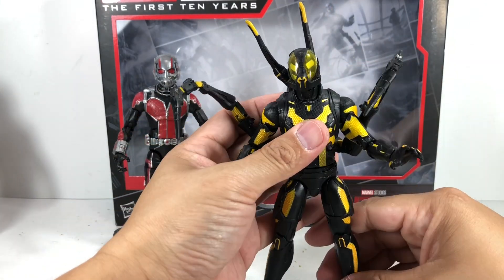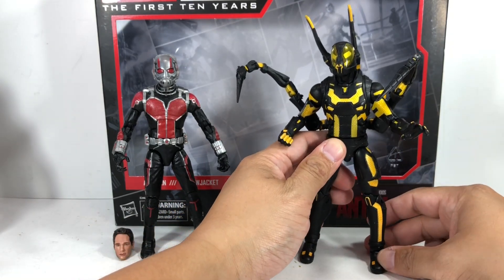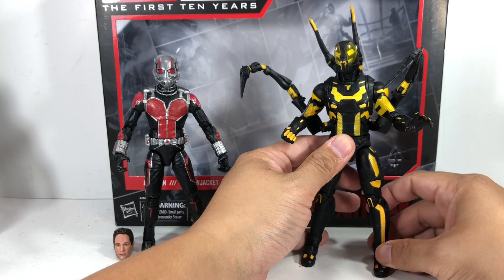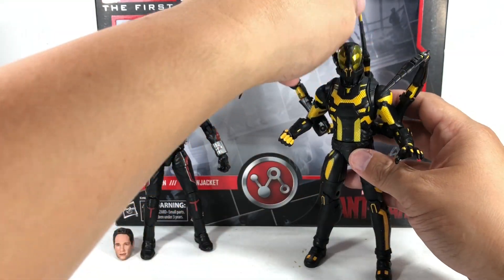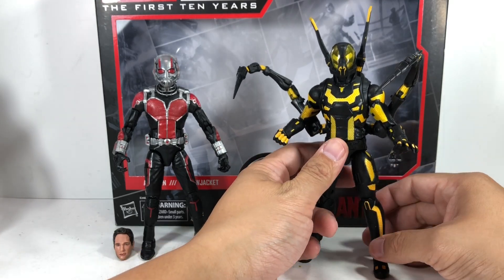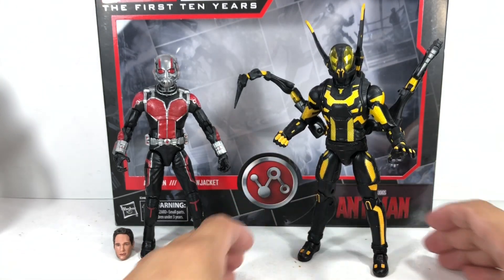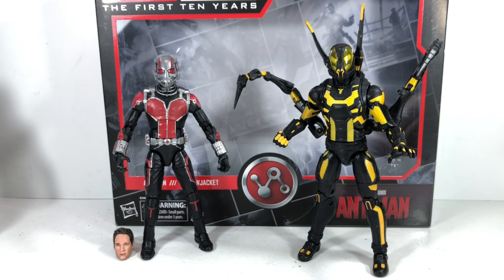So the whole set is going to get a 9 out of 10 for me. I think it's a great set. If you love the first Ant-Man movie, this is one set you want to pick up. I was very, very happy Hasbro made this because that Yellow Jacket — I'm trying to get all the villains in for all the MCU films — and it's a great addition to anyone's MCU collection. I hope you've enjoyed this video review. This has been the Marvel Legends series, the Marvel Studios first 10 years from the Ant-Man movie, Ant-Man and Yellow Jacket. Thanks for watching.